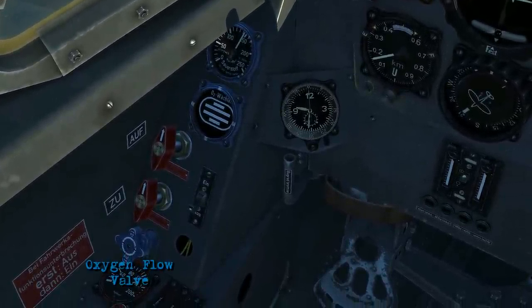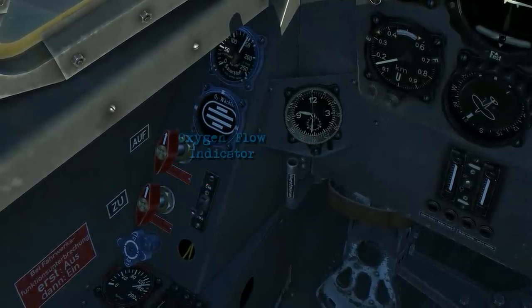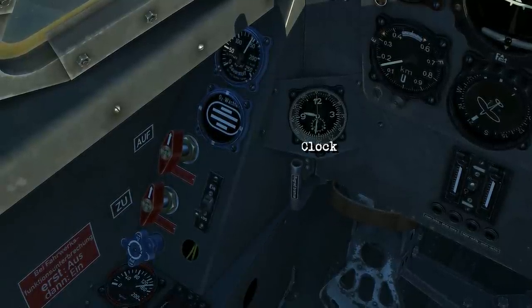There's an oxygen flow valve, emergency flap extension, emergency landing gear extension, oxygen flow indicator, and the oxygen pressure gauge. Here's your nose wheel brake and the clock.